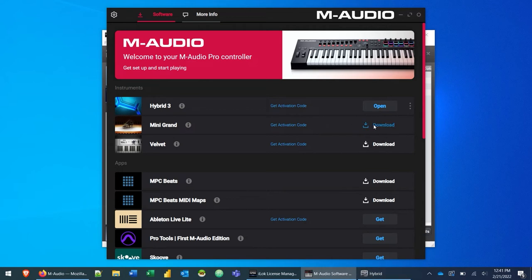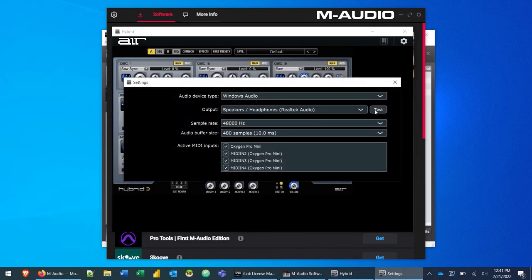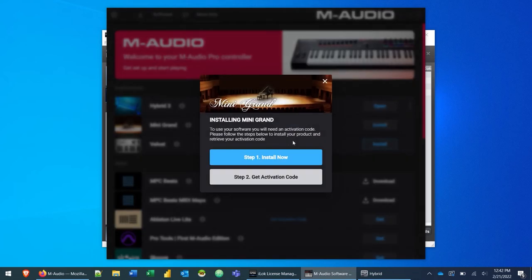While we play around with Hybrid, we'll go ahead and download both Mini Grand and Velvet. In Hybrid, go to the gear icon, make sure your speakers are working, and check Active MIDI Inputs — you'll see the Oxygen Pro Mini is active. Close that, and when you play the Oxygen Pro Mini you'll get sound from the Hybrid instrument. There are tons of instruments here. Let's go back to the software manager and install Mini Grand the same way we did with Hybrid 3 — click Install, then Install Now.